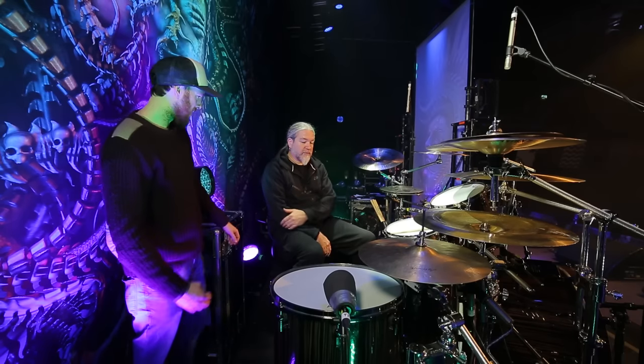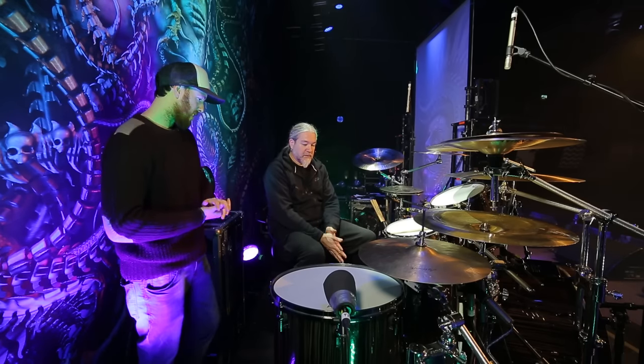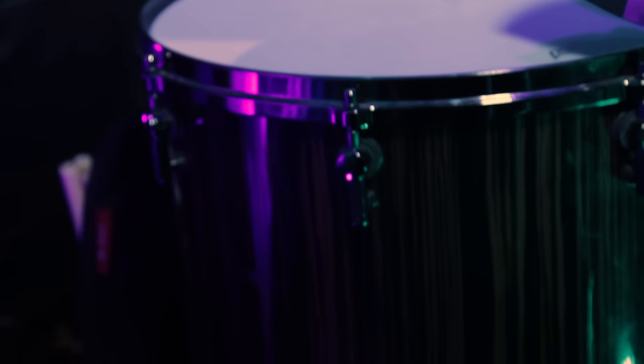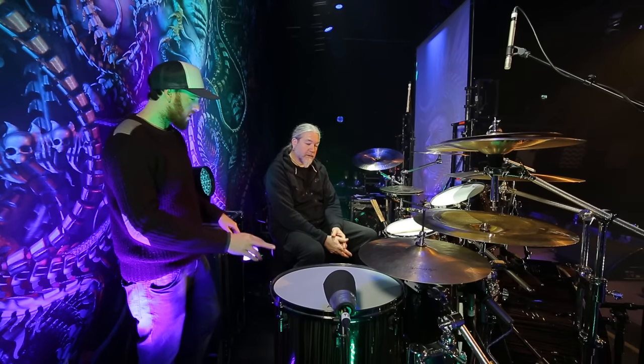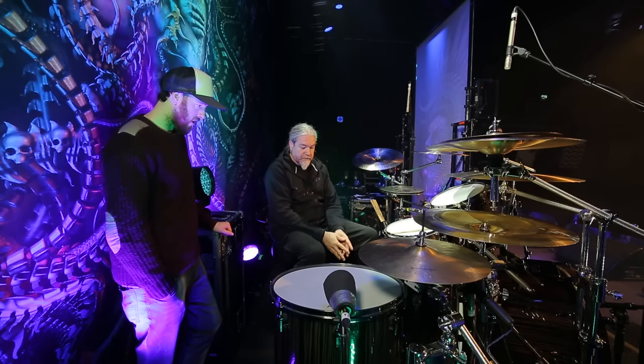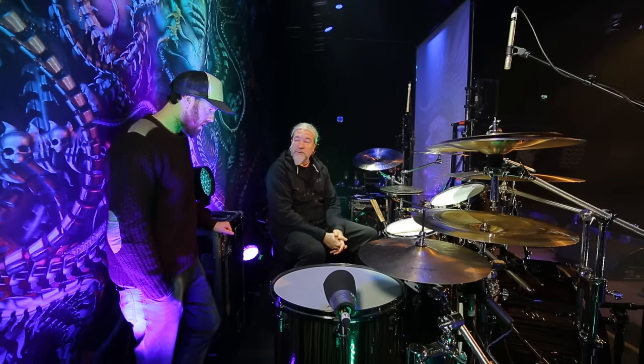That's the cymbals. Now, Sonor drums — this particular kit is the SQ2 in macassar ebony finish, inside and out. Really, really nice. It's a little bit overdoing it, but with clear heads on it, it looks better with a dark inside rather than a light one.